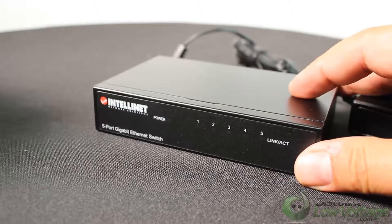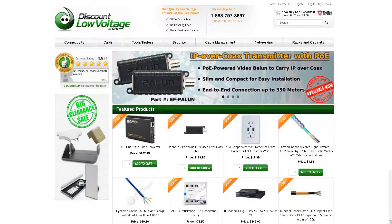So there it is — a quick look at it. For a more detailed spec sheet and to order online, visit discountlowvoltage.com.